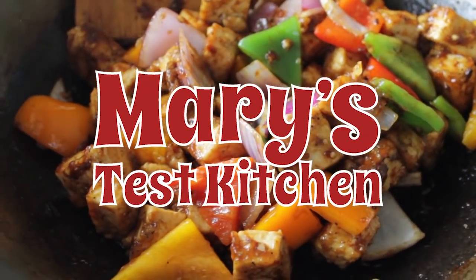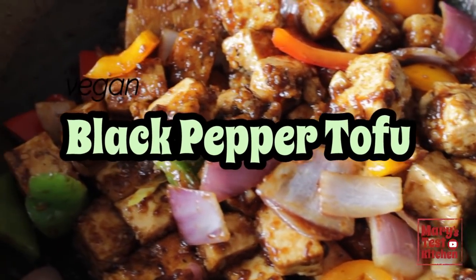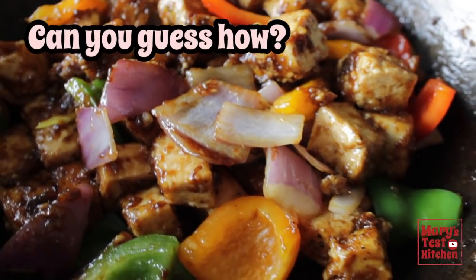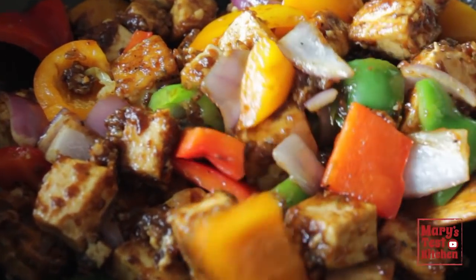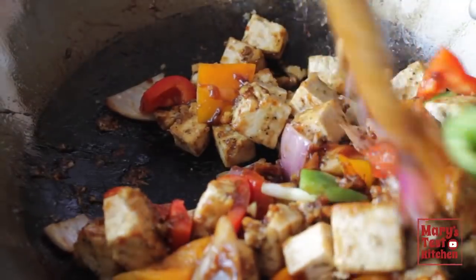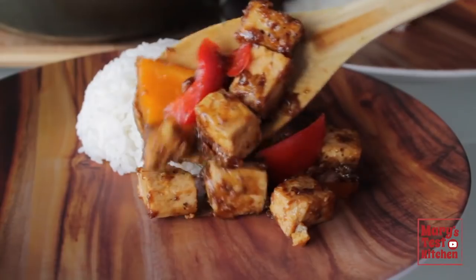Hello friends and not yet friends, welcome back to Mary's Test Kitchen where we're making black pepper tofu, a classic Chinese restaurant dish that is surprisingly not always vegan or vegetarian. But of course, we're going to make it to our plant-based standards. These lightly fried morsels of marinated tofu are stir-fried with colorful vegetables and an easy DIY Chinese black pepper sauce to go with fluffy jasmine rice.